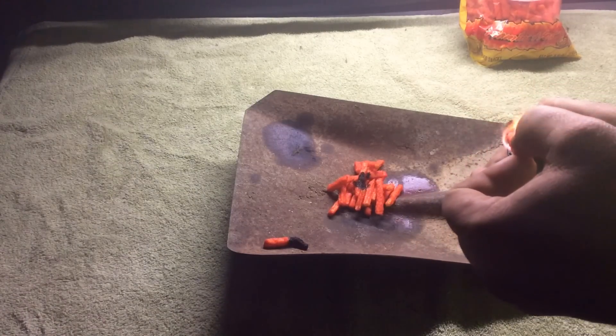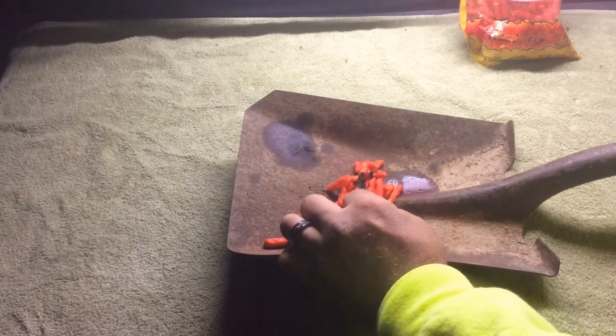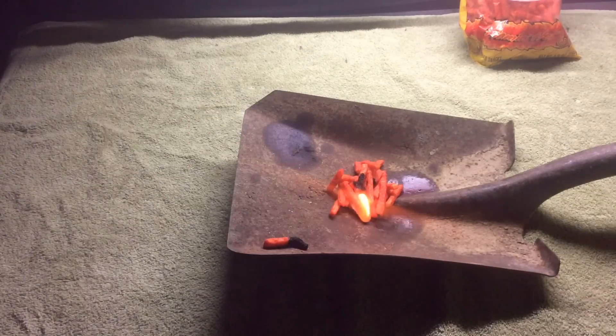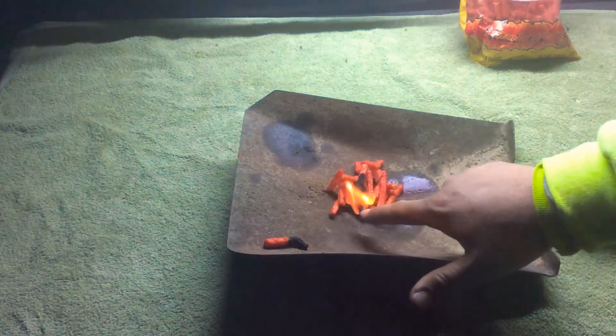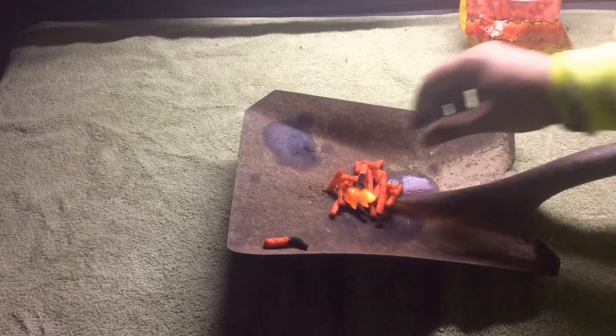I'm gonna light another one. I really want to know how these perform and what I could do with them as a survival aid. Maybe if I turn it upside down and get it under them — stand it up upside down so it gets a stronger flame. I'll kick the light off so we can watch it. Right now it's just burning by itself. We know a Cheeto itself will burn, but will it catch other Cheetos on fire? We've got a second one on fire now.